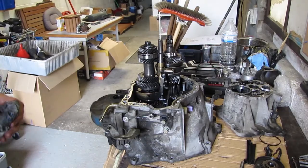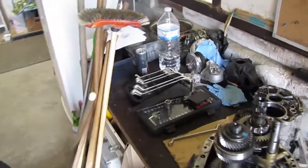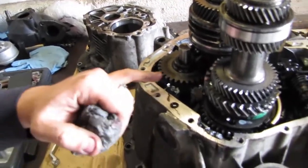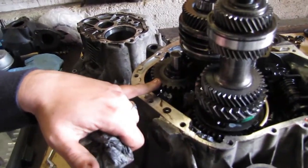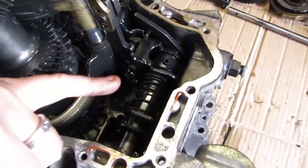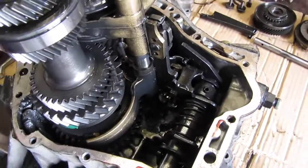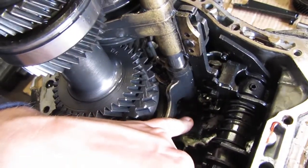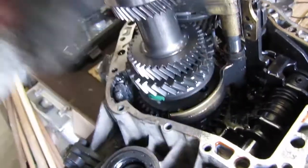You guys probably didn't see anything I was doing, so — this is the reverse gear. Over there is our shifter mechanism. And in that hole over there was our fifth gear shaft.